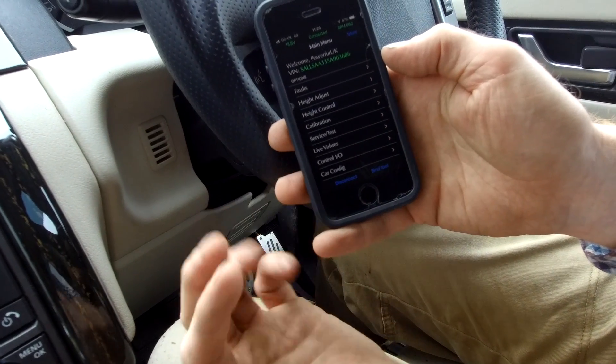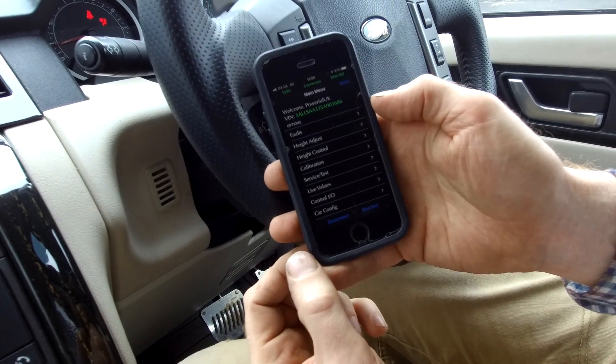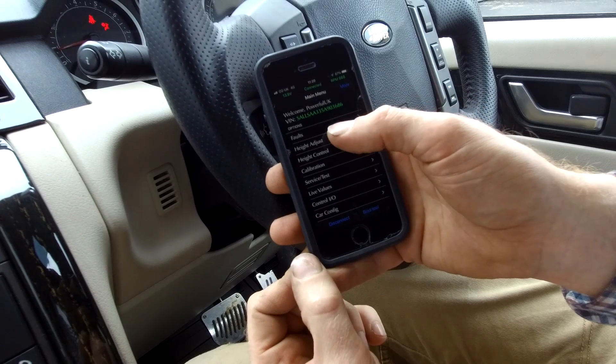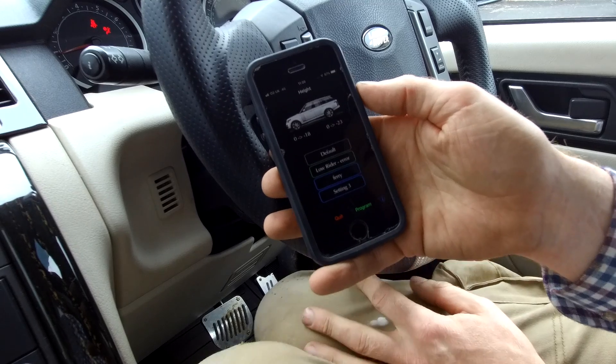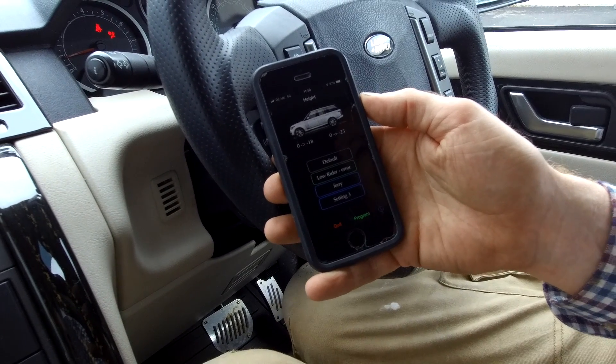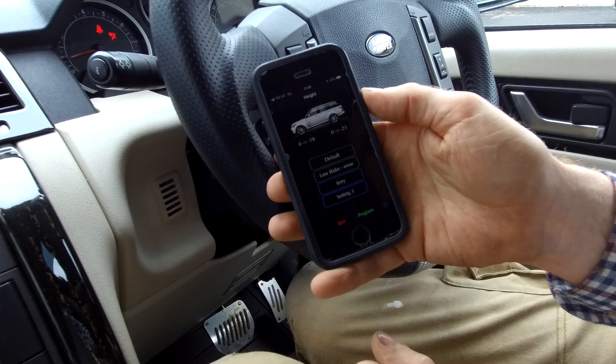You've got various options - you can clear faults and do all sorts of things - but the function we're using today is the height adjustment function. So let's do a quick explanation of this.